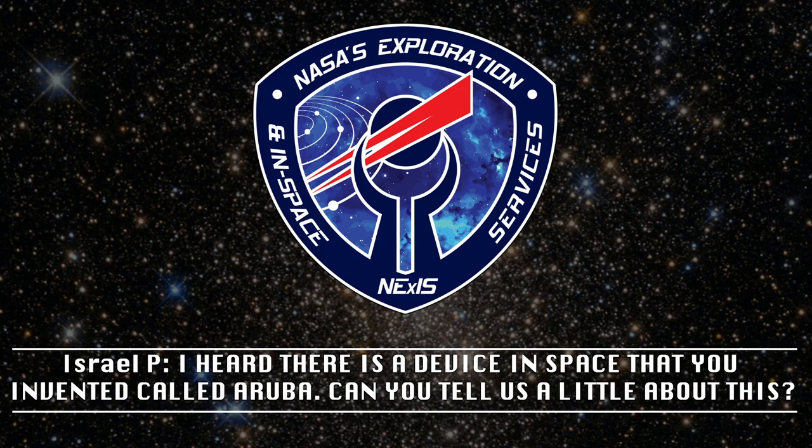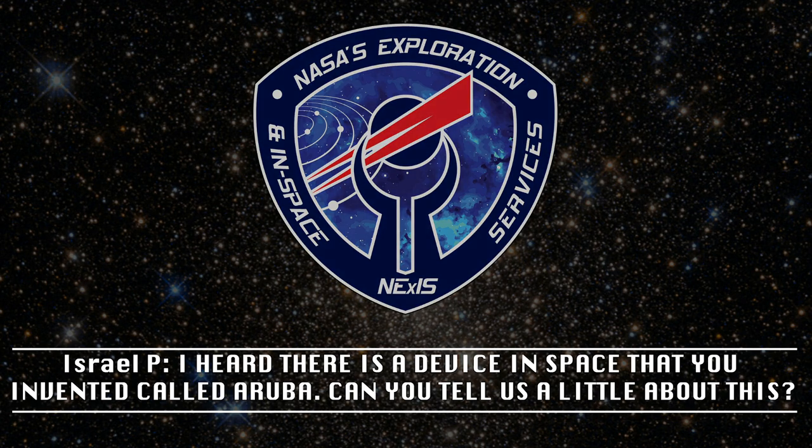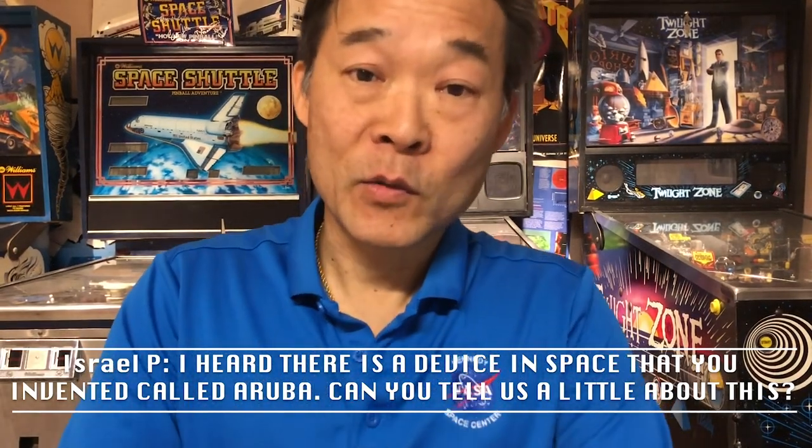I heard there is a device in space that you invented and called Aruba. Can you tell us a little about this? Okay, thank you, Israel, for the question.